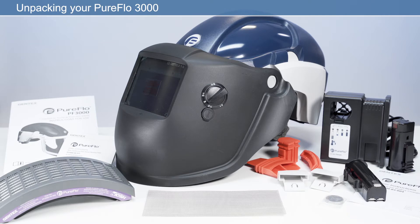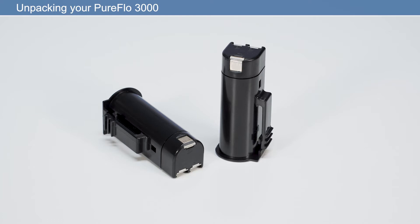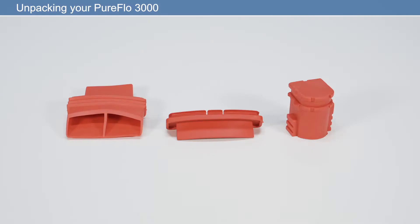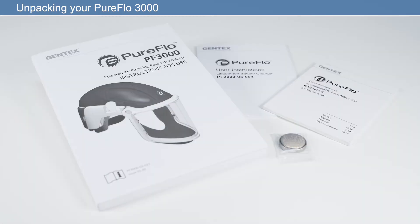In the box you will find: powered air purifying respirator with ADF lens, HEPA filter, spark arrestor, two rechargeable lithium-ion batteries, battery charger and mains cable, pack of three energy cleaning plugs, ear defender infill caps, and user manual.